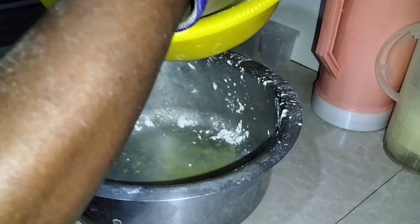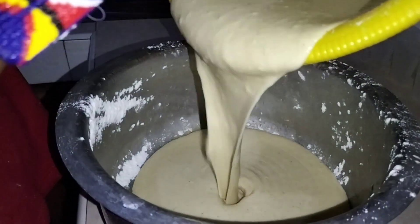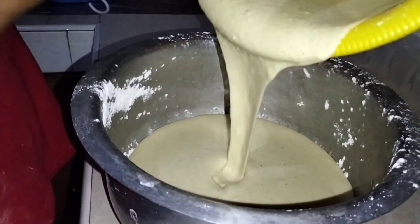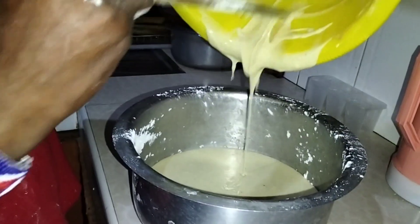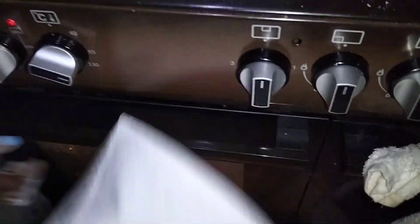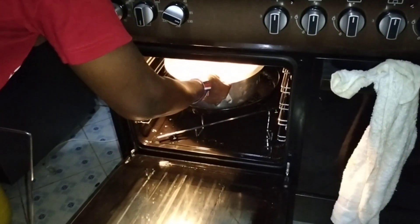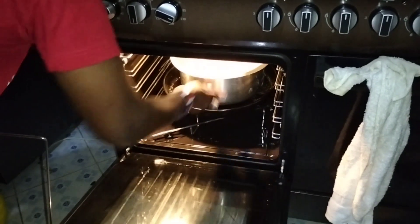Now we are going to add our cake mix inside the sufuriya. Remember, at this time our oven has been preheating at 180 degrees Celsius. We are going to put this cake in the oven and bake it for about 40 to 45 minutes.